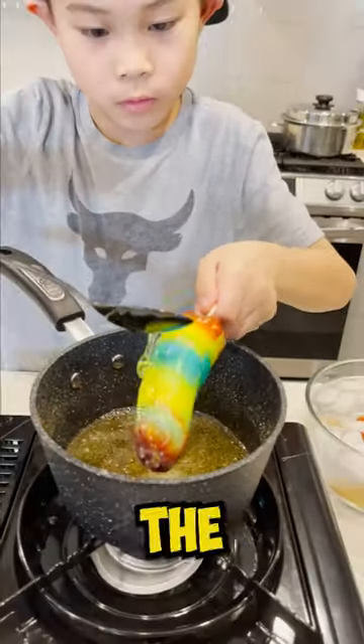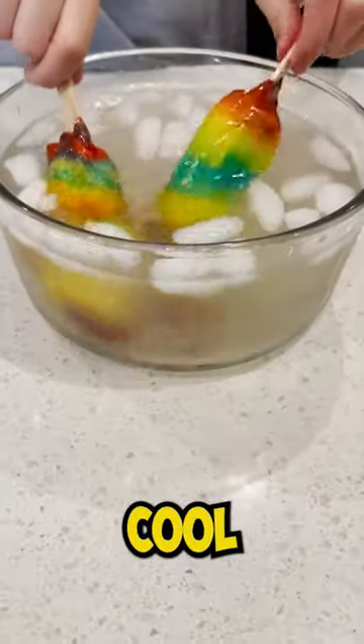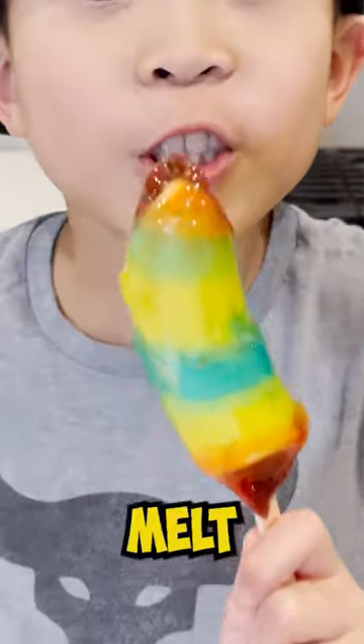Now dip or pour the sugar on the banana. Once done, dip it in ice water to cool. Be fast because the sugar will melt the fruit roll-up.